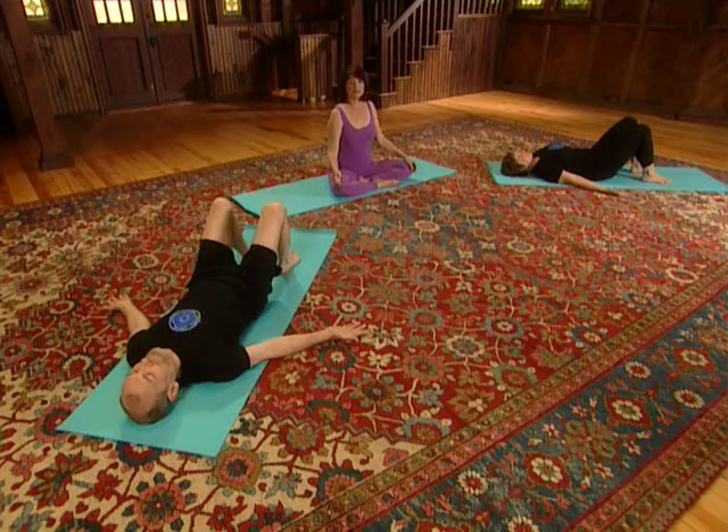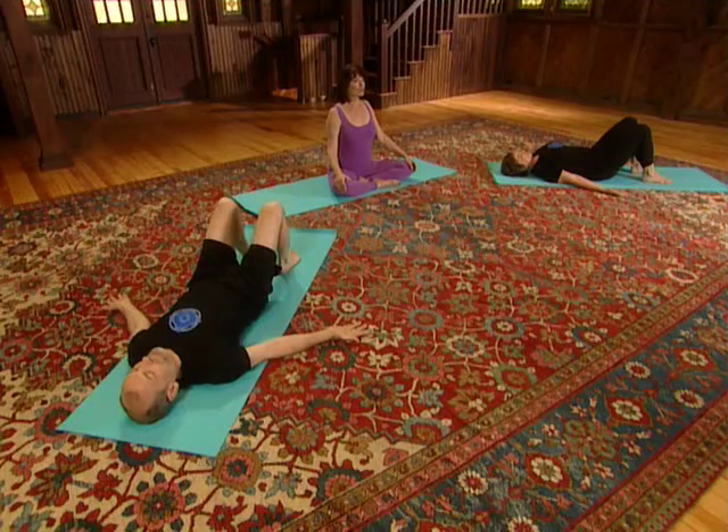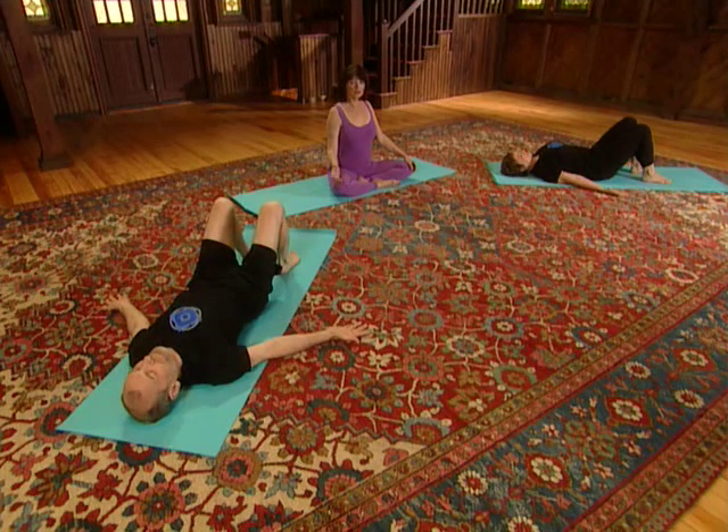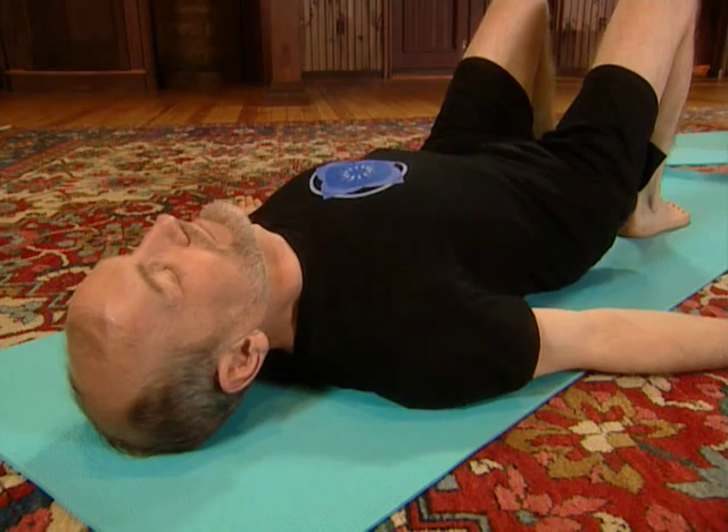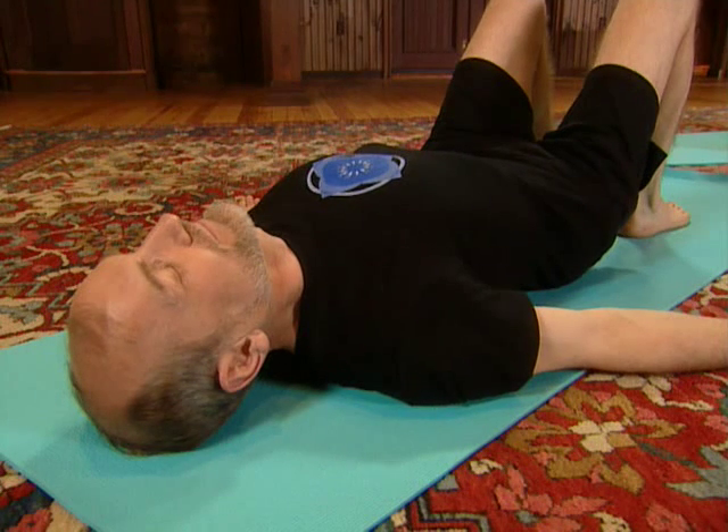Let's do that for the next several breaths. As you breathe in, do nothing. As you breathe out, press the shoulders down into the mat. Feel an even lifting off the floor. As you breathe in, you relax the shoulders. Exhaling and pressing. Inhaling and releasing.